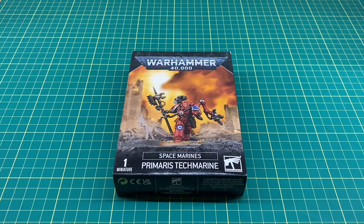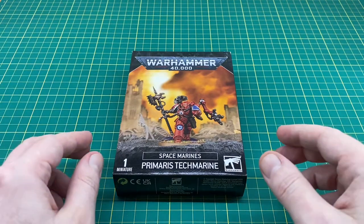Hi everyone, welcome to another video. Today I thought we'd do a quick unboxing and review of the Primaris Tech Marine. I know this one's been out for quite a while, but it's also been on my shelf for quite a while and I've been meaning to get it out of the box and get it built. I've already taken off the cellophane because it was playing havoc with my lights, and I just wanted a quick look at the kit before making this video.